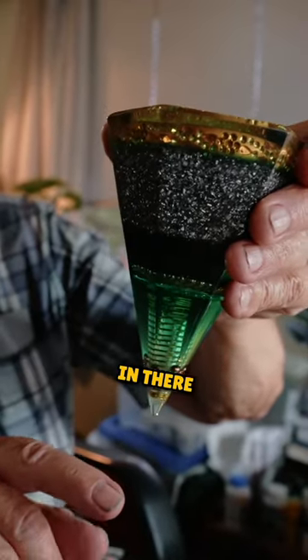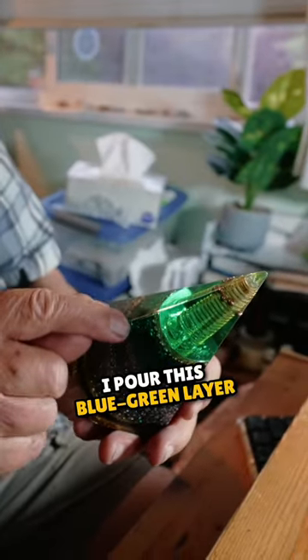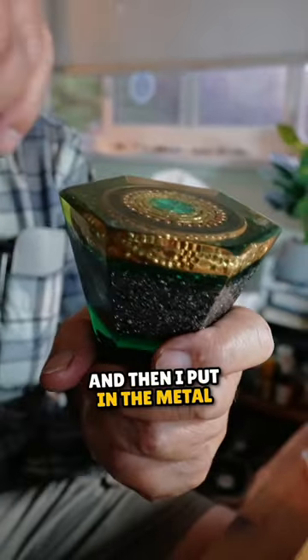I pour liquid in there, so then I wait till the resin hardens. I pour this blue-green layer, wait till it hardens, and then I put in the metal.